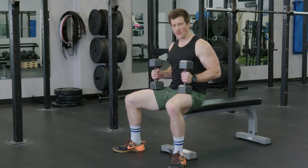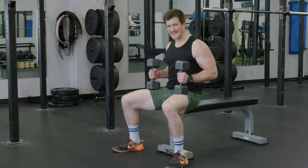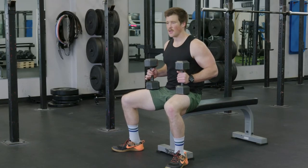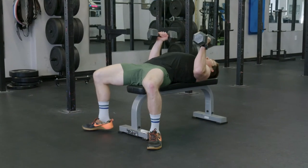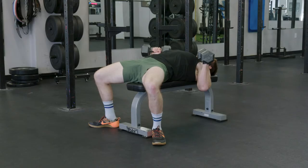To start this movement, we first want to think about putting our hips towards the edge of the bench and planting our feet firmly into the floor to activate the glutes. From here, we're going to lay back, making sure that our feet are tucked up underneath us, our chest is high, and our glutes are squeezed.